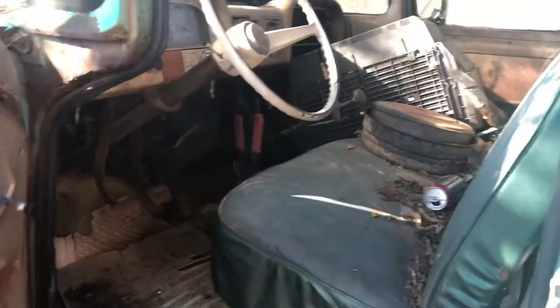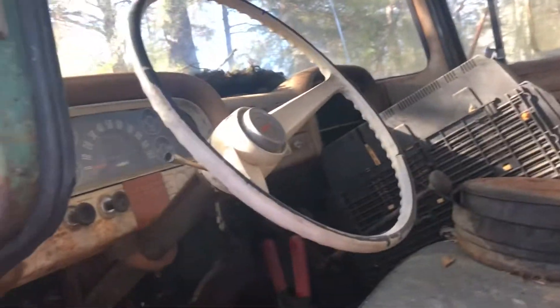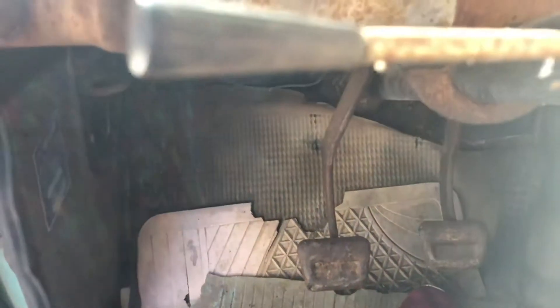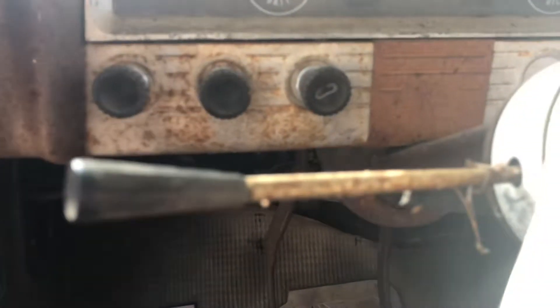Looking inside, you can kind of see what we're working with — four speed, tandem axle. That's where our problems lie with the transmission. The first thing we're going to look at is the clutch. It's rusted off, so it's not connected to the transmission. That means it won't go out of gear.